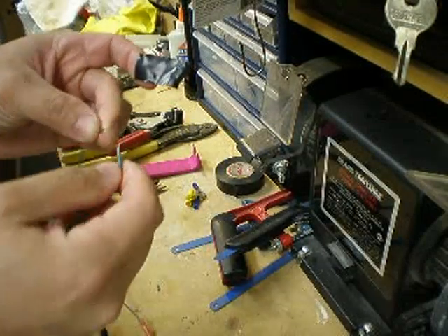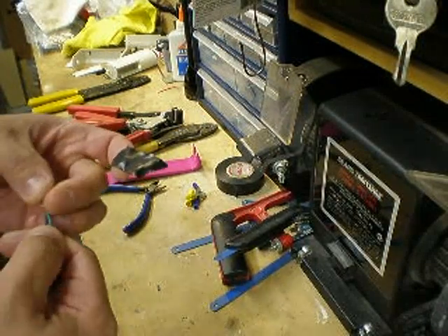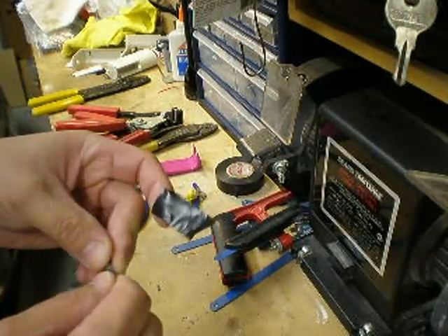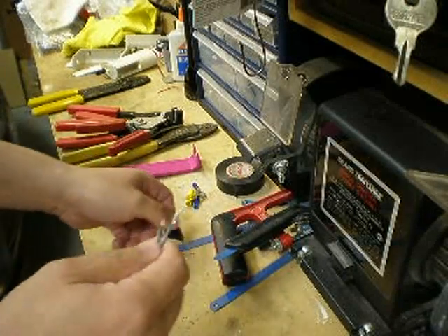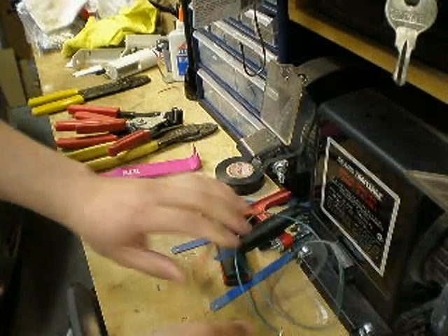The only two options you should have in connecting a wire is either going to be by soldering — and I have uploaded another video showing you how to solder the wires — or using butt connectors to crimp it up.